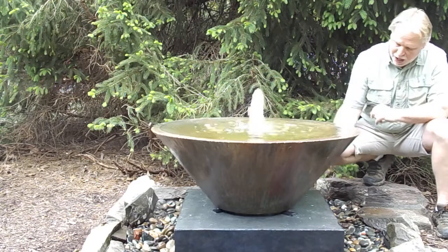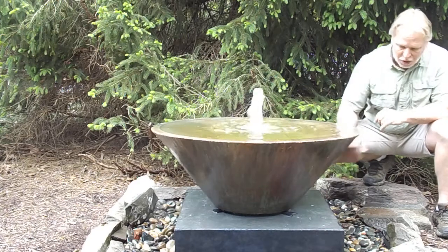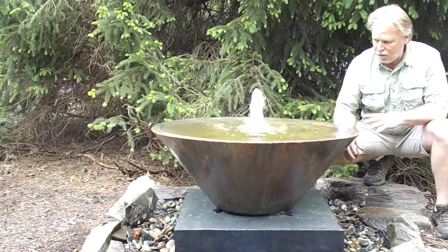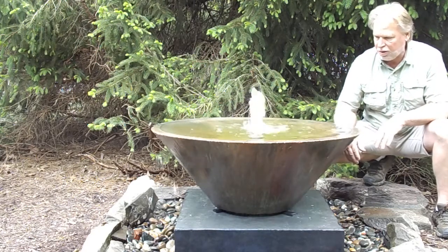You want to get it level so that the water happens just about all the way around the bowl, with that water kind of falling out there. Leveling up with shims and things like that on your end is what you do.